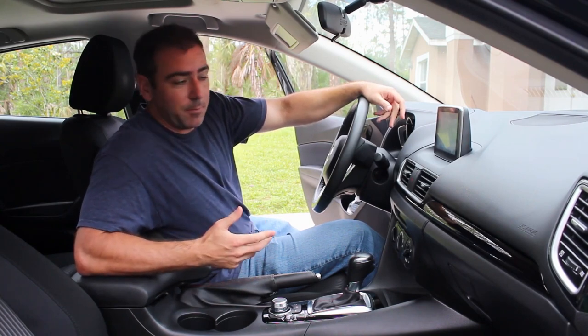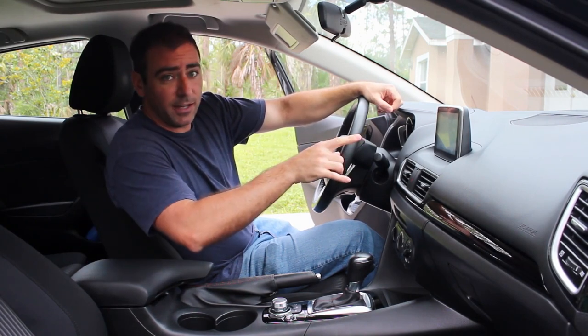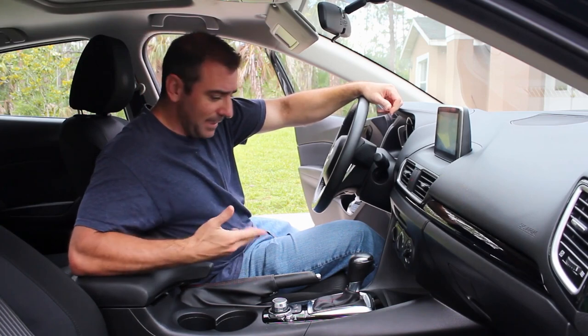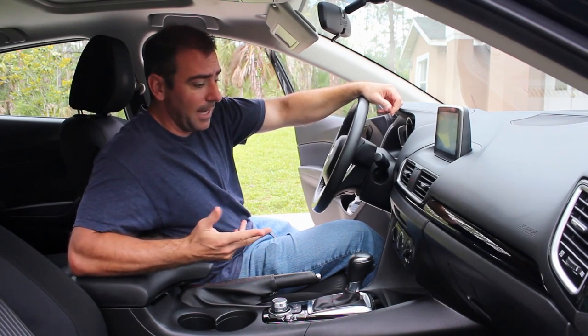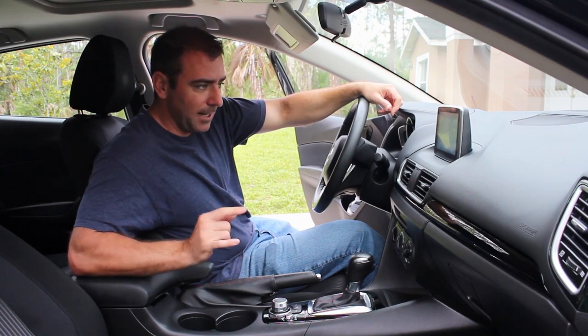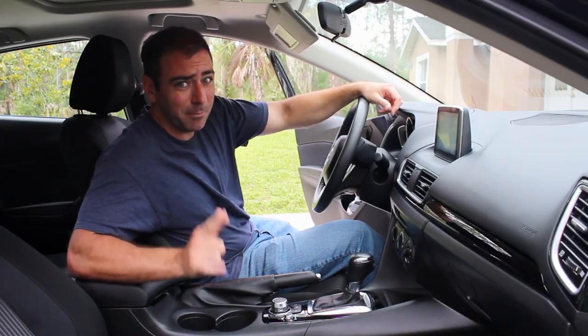Then I ran a script that was supposed to start the Wi-Fi and enable the Wi-Fi — I could find it under devices, I'll show you here in a second — but I couldn't see it and it wasn't picking up any access points. So then I read online how to enable the car as an access point, and I discovered something even better.